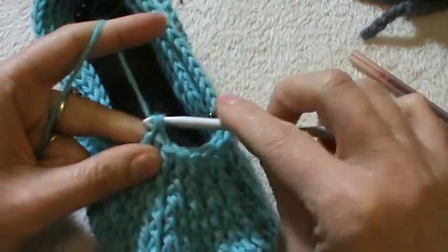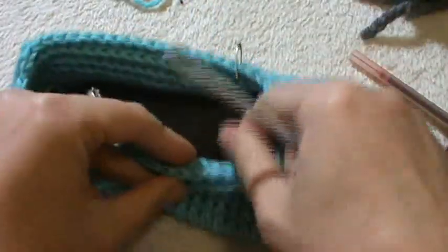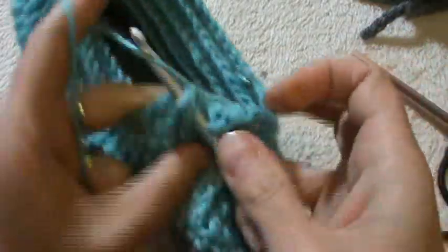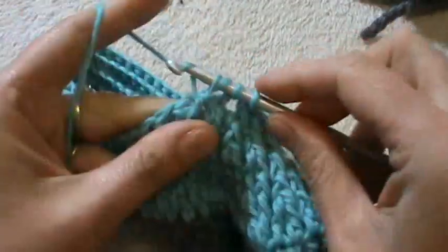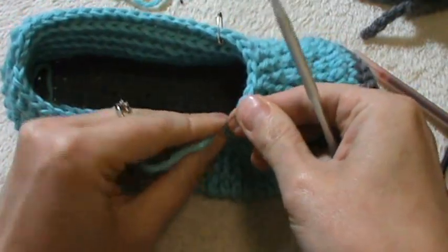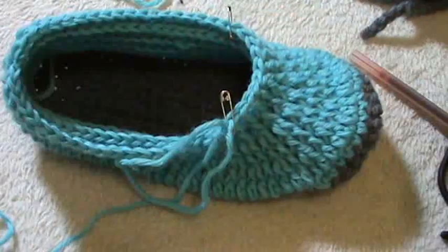Now we have nine stitches on the front side. I will work my decrease on the back side — one and two together — and then go on and finish the round with the remaining stitches. That completes the sixth round.